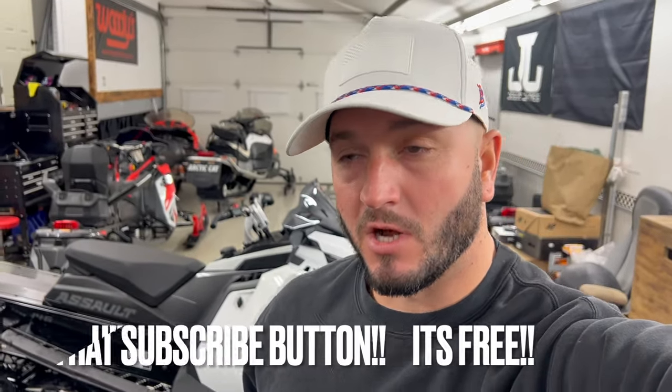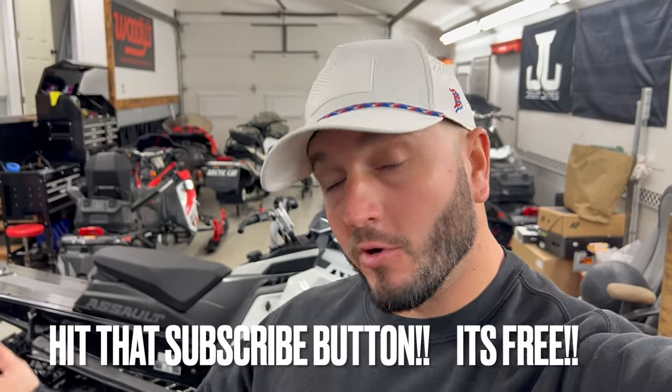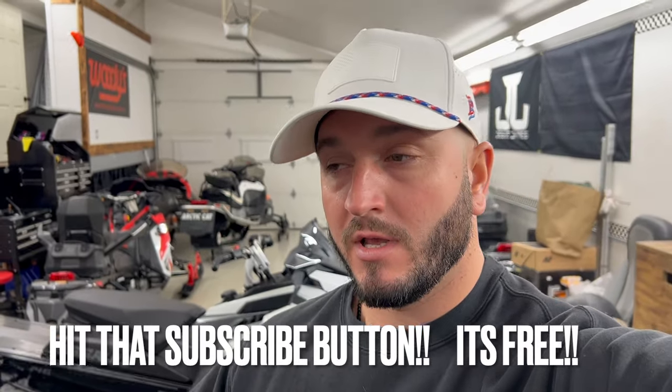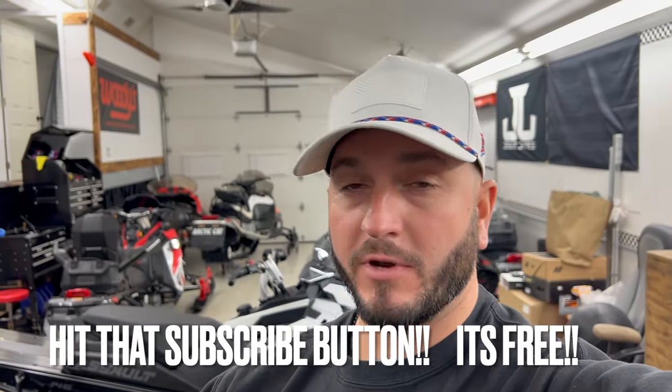What's going on guys, welcome back. I'm in the shop, it is Friday night, and what better to do on a Friday night than work on your brand new 2024 Polaris Boost Assault. We have a ton of things planned for this sled, but right now the one thing that is ready to rumble is our full custom wrap from 139 Designs.